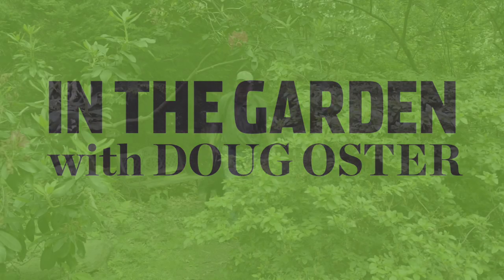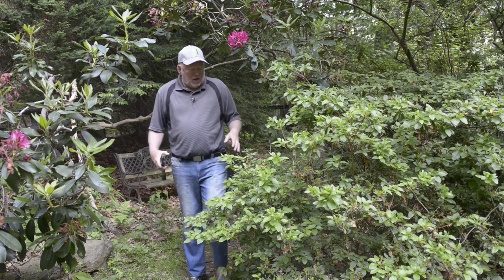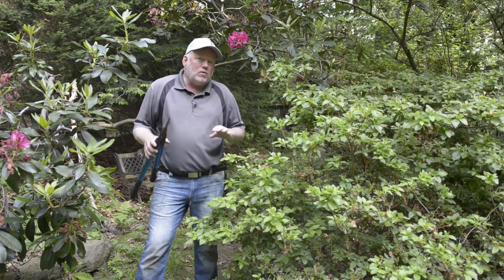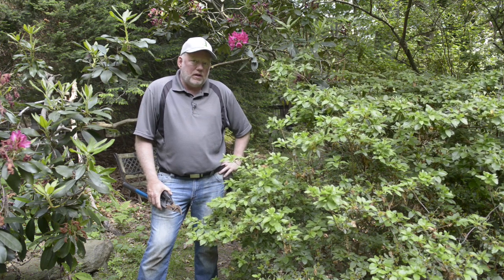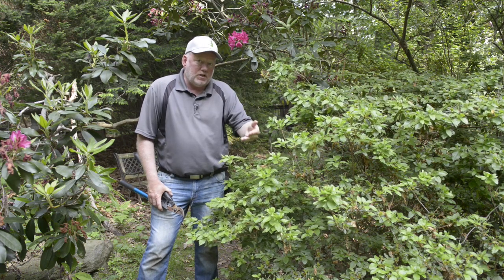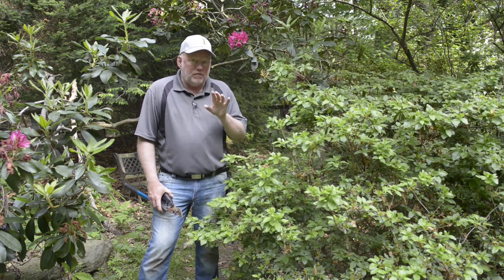You want a green thumb too, don't you? Well today we're starting on a job that's usually done when plants are dormant, but this is the only time that we can prune rhododendrons and azaleas — because as soon as they're done blooming, they're starting to put buds on for next year. We don't want to lose the buds because those mean flowers.